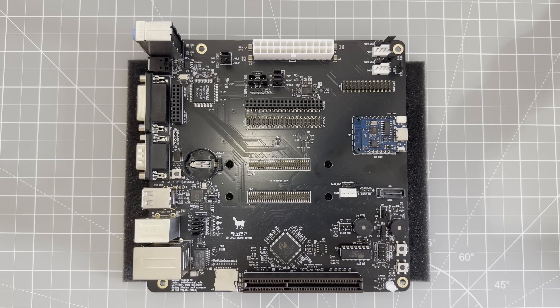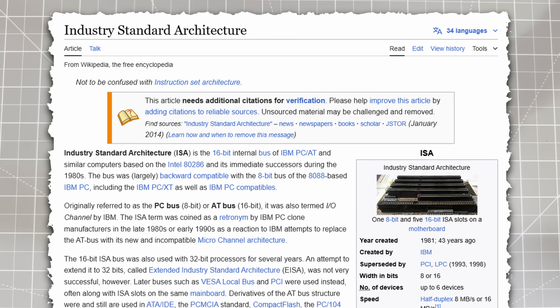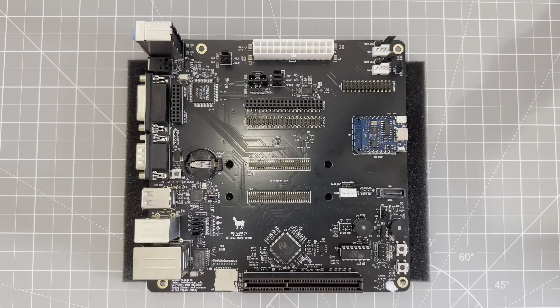If you want to play DOS games on modern hardware, the main compatibility challenge is sound. Back in the 90s, DOS sound cards always plugged into the ISA bus and modern PCs just don't have that anymore. When a DOS game starts up, it looks for a sound card on the ISA bus and it won't find one, leaving us stranded without sound.